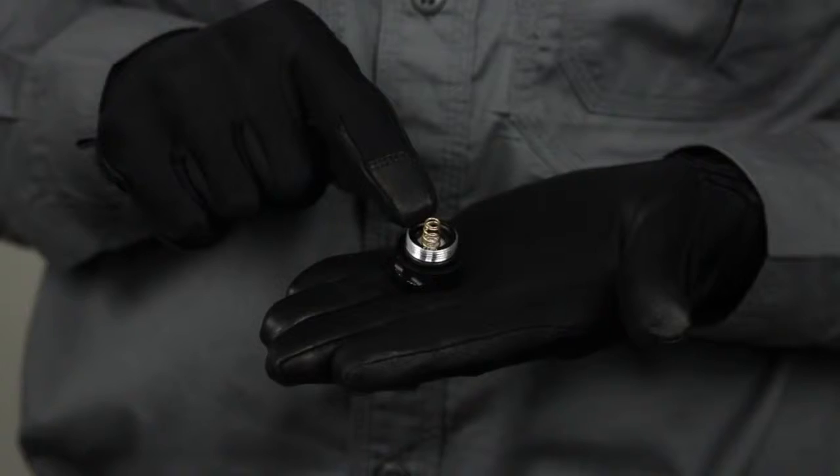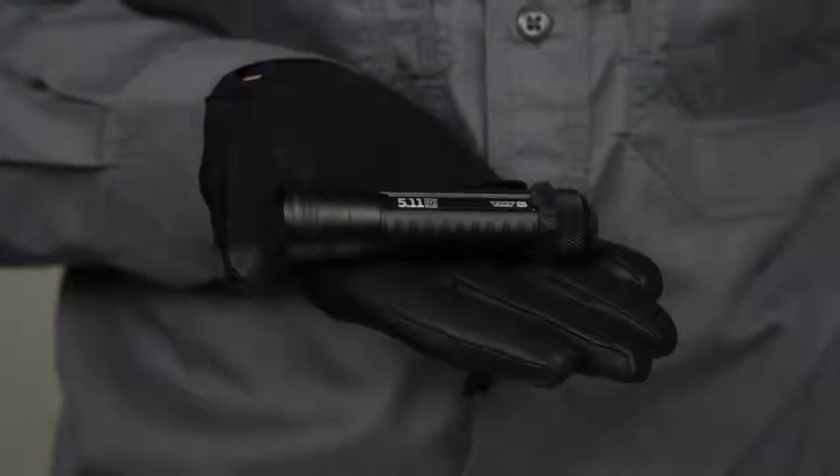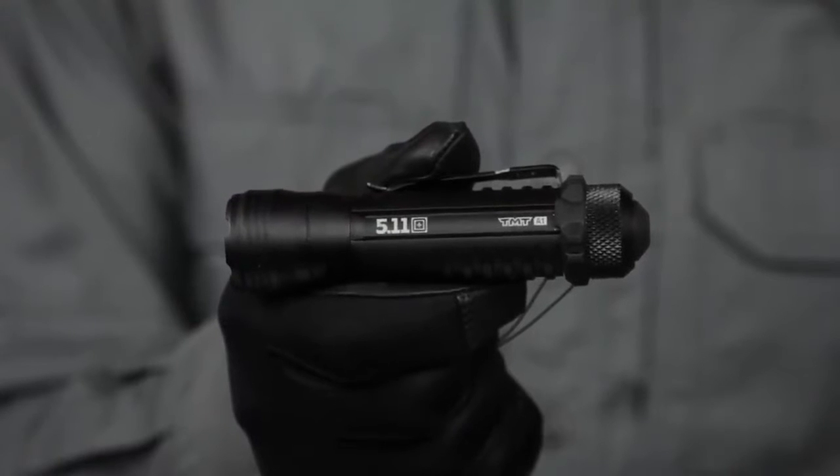2 hours on strobe mode, and 11 hours on low mode. The A1 has gold-plated contacts and a regulated circuit for maximum output. This is the TMT-A1 flashlight.